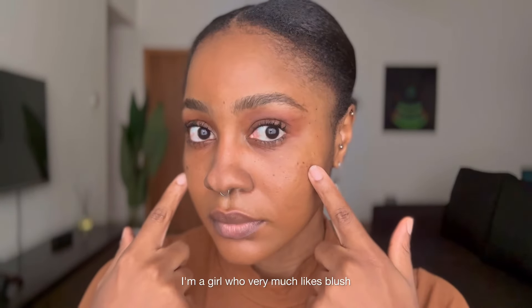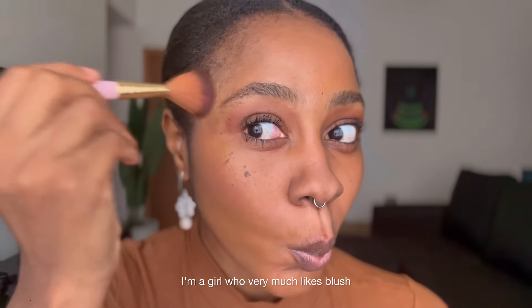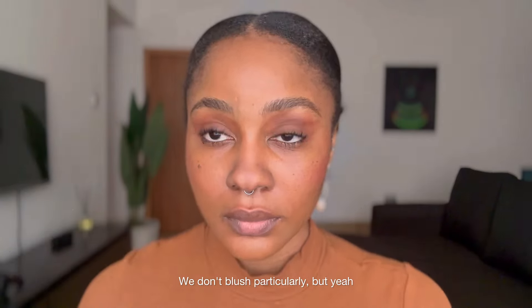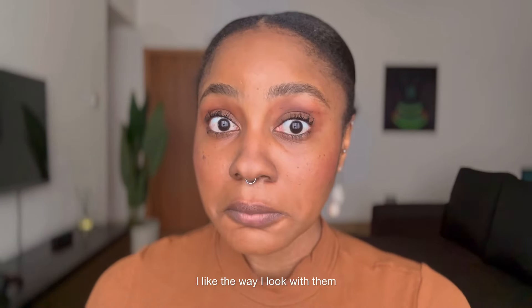Blush. I'm a girl who very much likes blush. I know I'm a black girl, not a white girl — we don't blush particularly — but I like the way I look with it, I look cute.